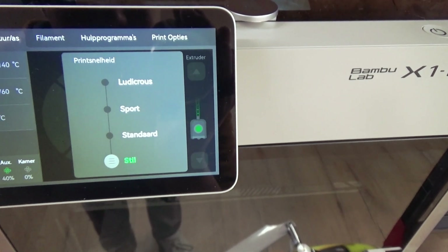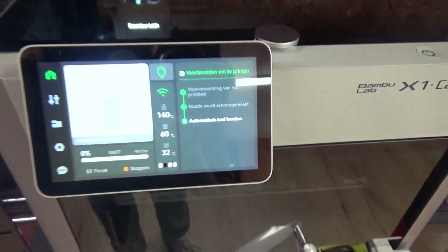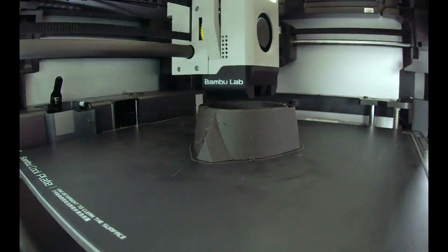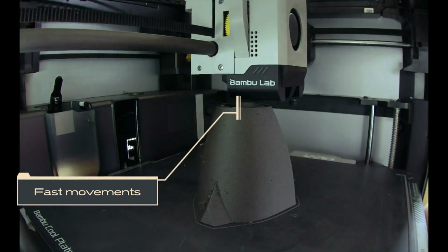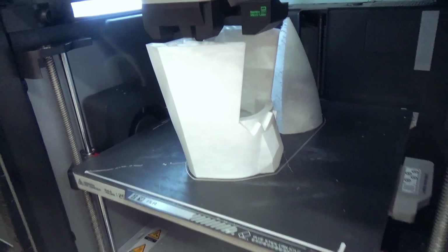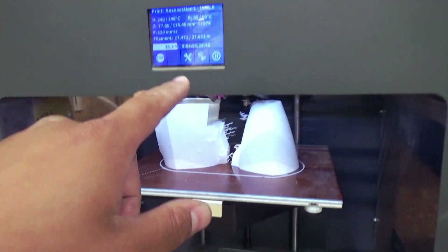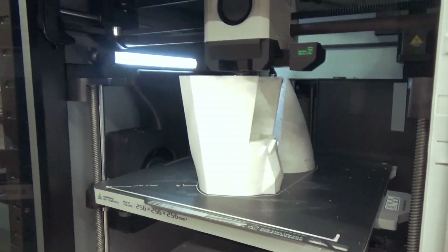It's really important that the layers adhere well to each other. It's a really nice machine — this one still has a long way to go and this one is almost finished already.